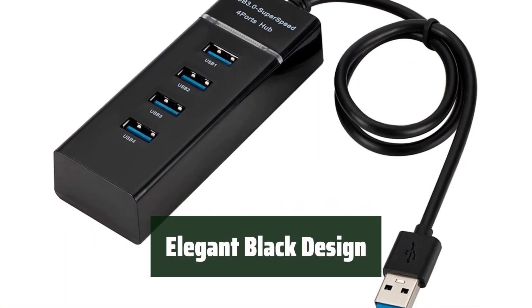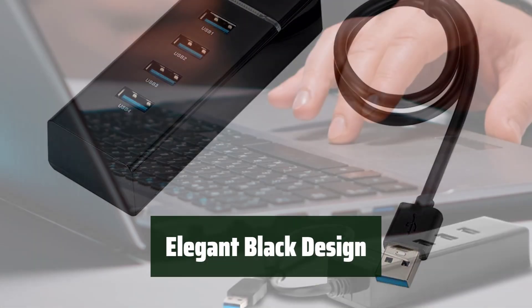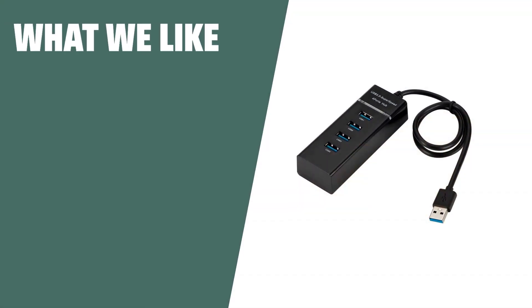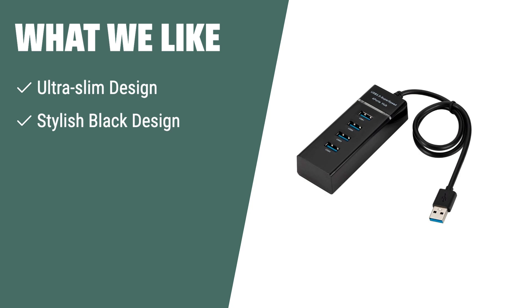With its elegant black design, this USB hub charger station is stylish and perfect for any room in your home or office. If you are looking for a portable and stylish USB hub with fast data transfer, you should consider this. The USB hub 3.0 for laptops features an ultra-slim design and can transfer data 10 times faster than older USB 2.0 standards, solving port problems on PC and Mac.